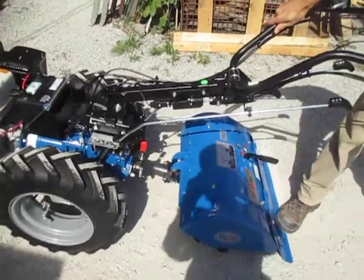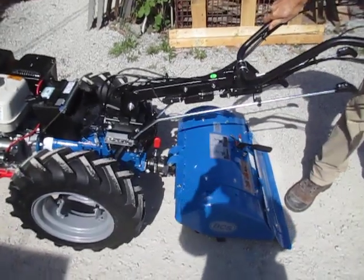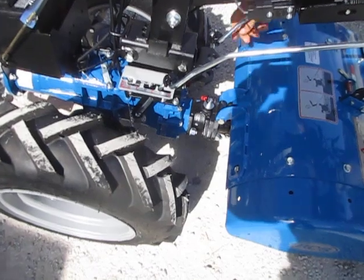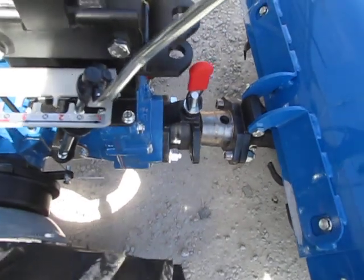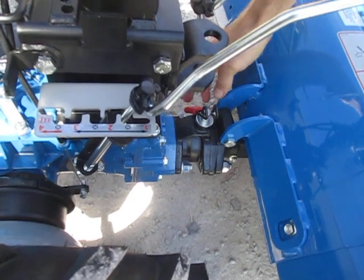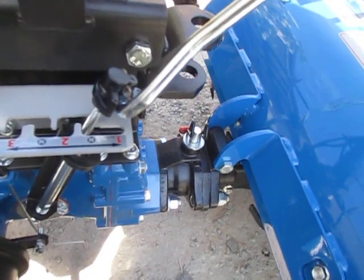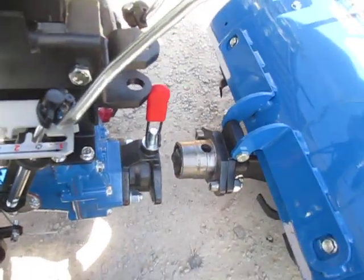As I guide the tractor back, I'm bringing the female portion of the quick coupling on the tractor onto the male. We lock them together, everything's cinched up nice. We drop the locking pin down — that's supposed to lock all the way down. Normally the locking pin drops into that hole to lock the implement onto the tractor. But it's not going all the way down. See all this slack in the lever? That tells me the pin has not dropped fully.